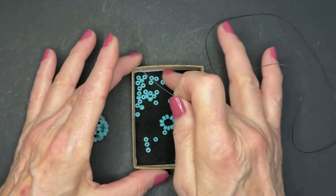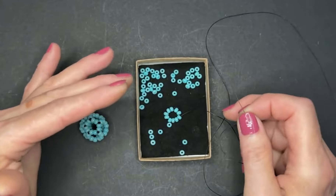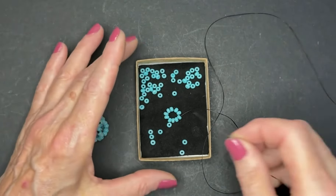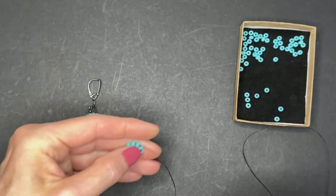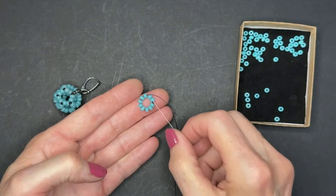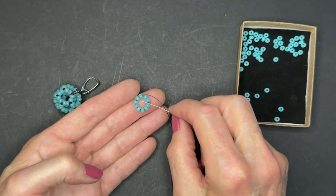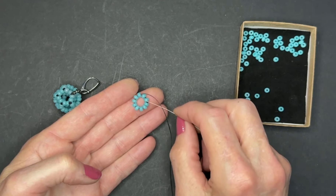So step one: I put exactly 60 beads in this box so that when I come to the last couple beads, I'll know I'm on my last stitch. Step one is string 10 beads into a ring. I knotted this ring because the bead holes are so large that the knot will not clog one of the bead holes. Form a ring of 10 beads, then go around the ring two or three times to reinforce.